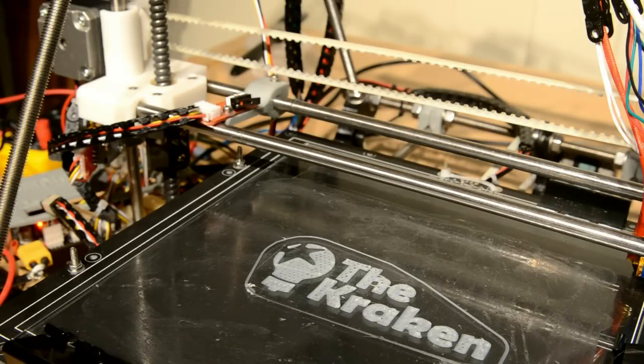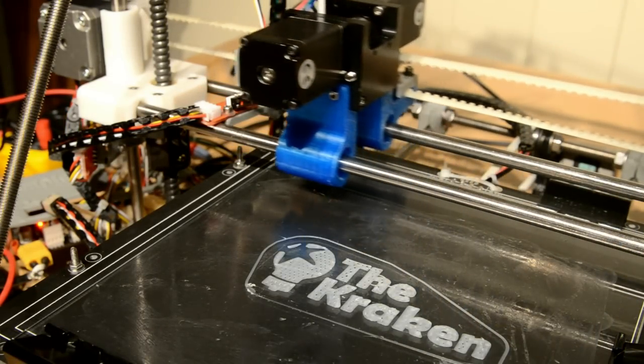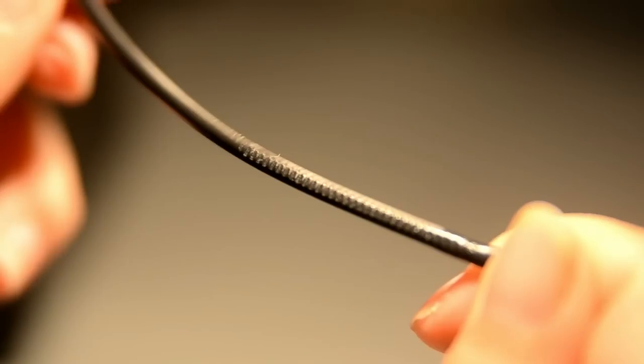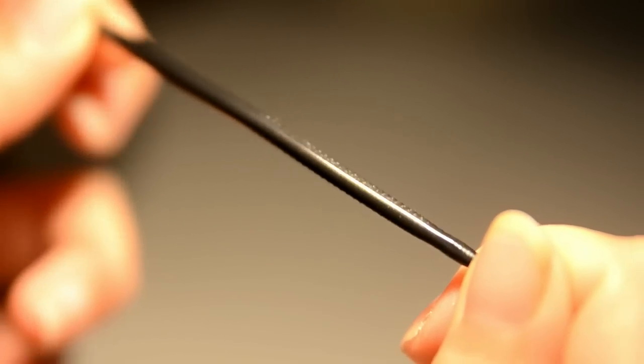I'm happy to stand here today and announce that I believe I've achieved my goal of creating a revolutionary extruder for filament based 3D printers. Allow me to introduce the world's first dual pinch wheel extruder and the world's smallest dual nozzle extruder solution, the Kraken. At its core, the Kraken uses two driven pinch wheels to force the material into the hotend, one on each side of the filament.